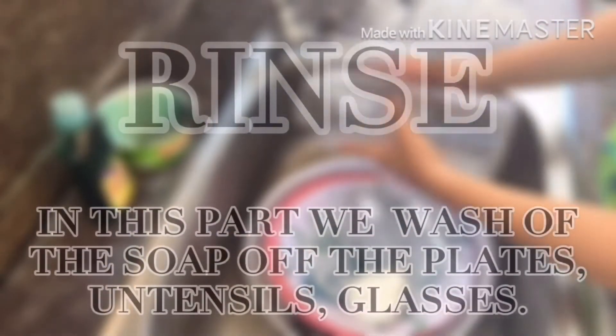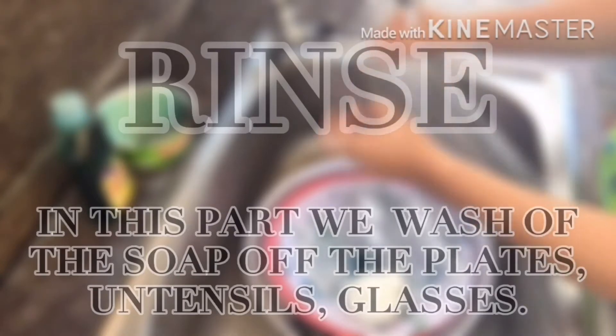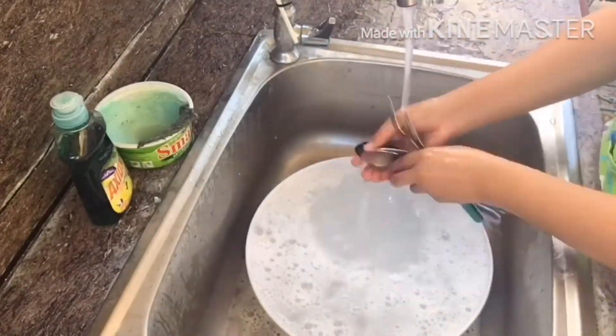Third is rinse. After applying the soap, we're going to rinse it — to remove the soap, of course, and to make it clean.